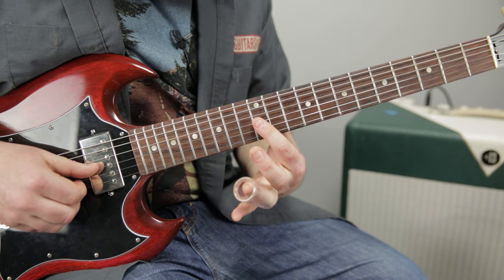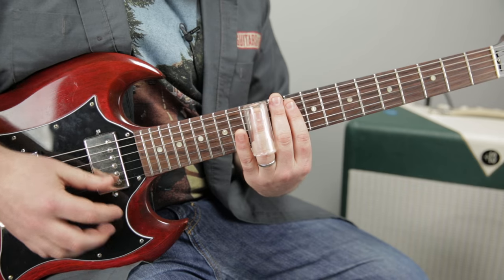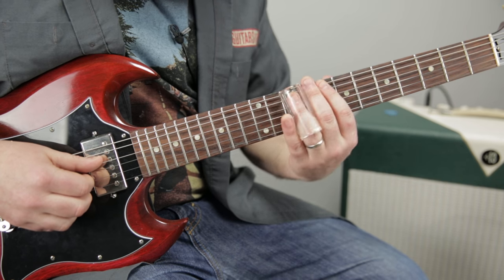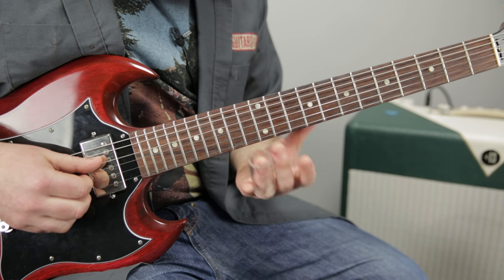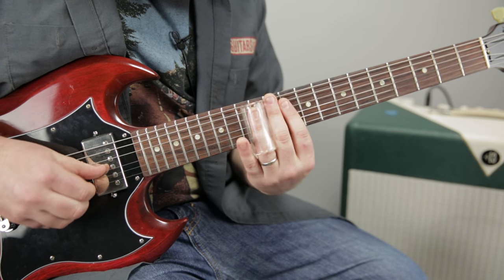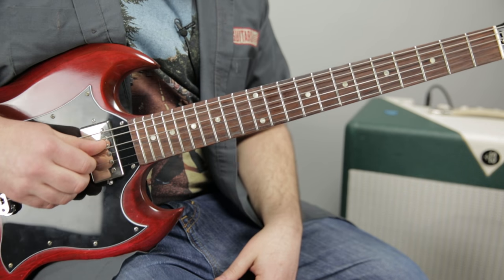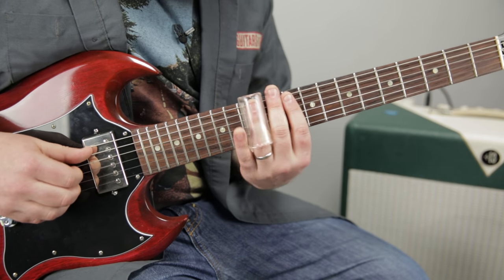After I slide the 12 to the 10 on the G, I immediately take my right hand up a set of strings and pluck with my thumb, then immediately slide up to that root — the 12th fret of the D. The real art form is muting the other strings that you don't want, so you get single notes. Alright, let's put it all together.